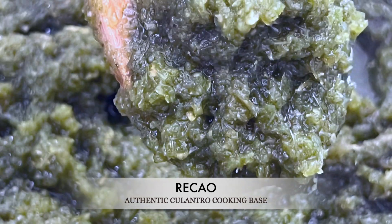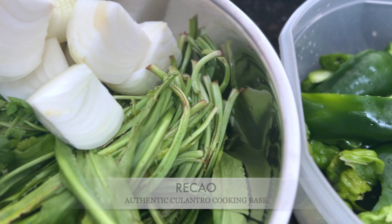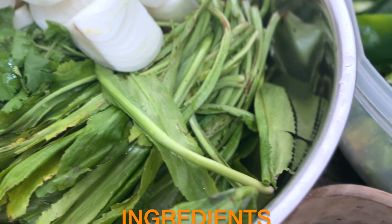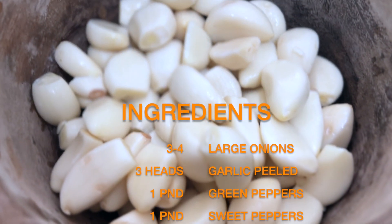So what are the ingredients in sofrito? The key ingredients in authentic sofrito are culantro, also called Thai parsley in the U.S. mainland, onions, garlic, and ají dulces, also called ajícitos dulces, sweet peppers, or cachucha peppers. Also cilantro. Some recipes include olives and capers, but my family recipe doesn't.